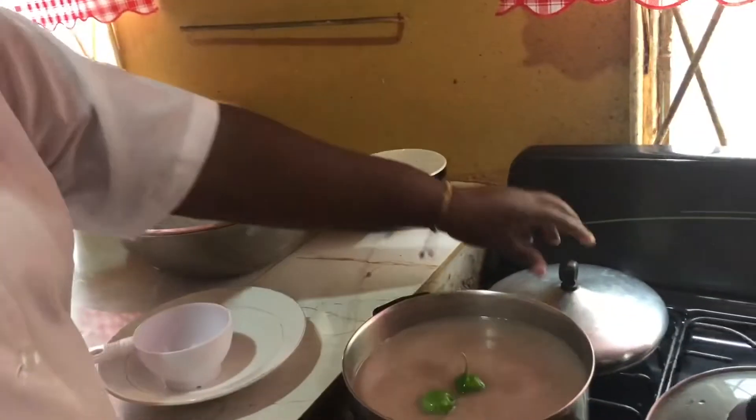So whilst everything is cooking nice, I'm just going to add two green peppers for flavor, and then as soon as it comes to a boil, we do the division. I'll see you in a little bit.